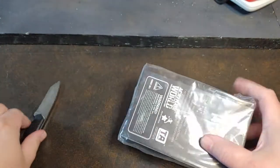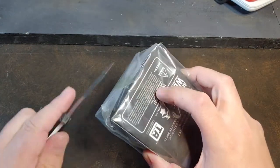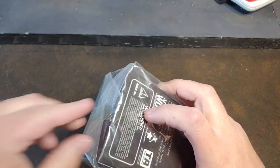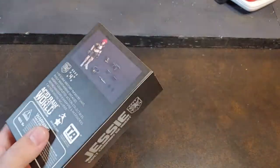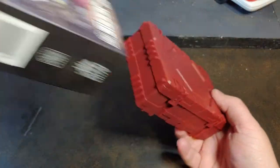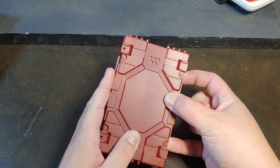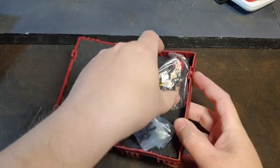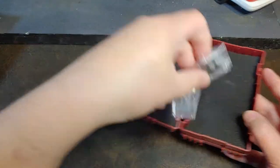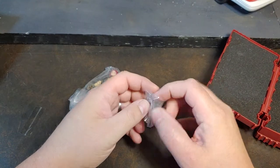Let's go ahead and get this young lady out of the box so we can take a look at this figure. Get this tape cut, pop that open. I have been — I think I've mentioned this before — collecting Acid Rain for quite a while, ever since their first series, well before they started putting them in these nifty little boxes.